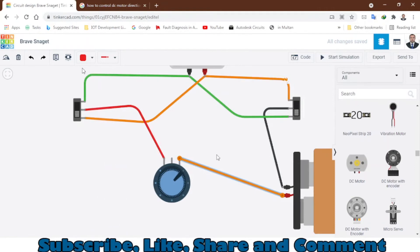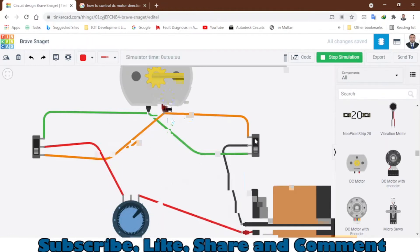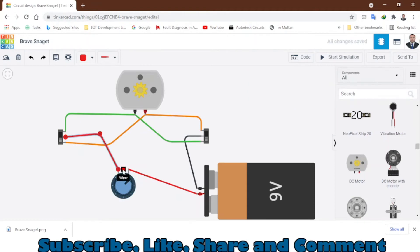Let's start the simulation again. As you can see the RPM is very low. You can use a 10K potentiometer. I also made a mistake here — you need to connect this wire to the wiper terminal, the center/middle terminal. Terminal 1 is here, terminal 2 is here. You have to connect one wire with the wiper and this one to terminal 1.